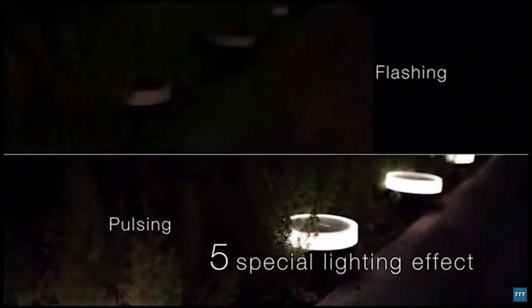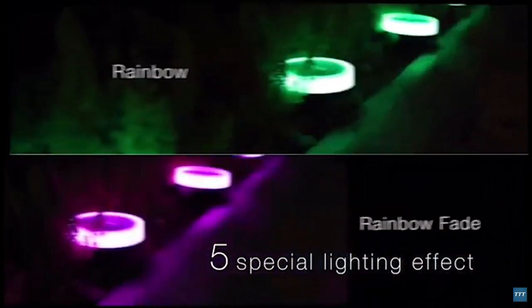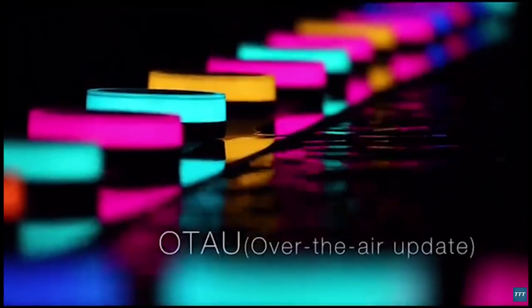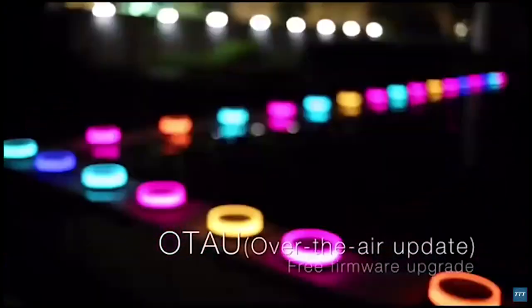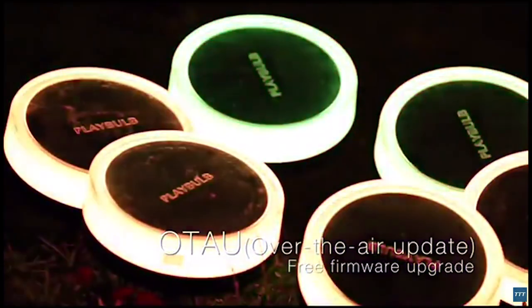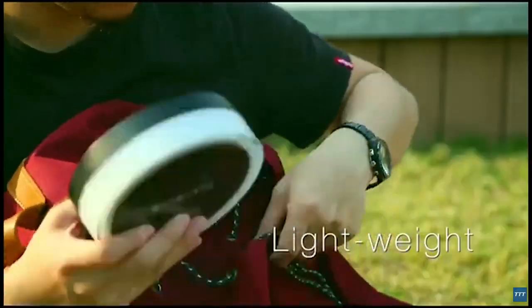The latest version of Playbulb X provides five special light effects. Activating an evening lighting show at your garden is one finger tap away. With an over-the-air update, once our app developers build more special effects, you'll be able to add them to your Playbulb Garden for free via OTA Firmware Upgrade.